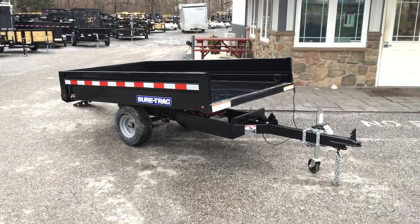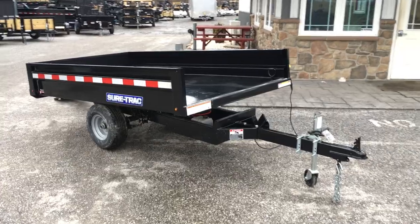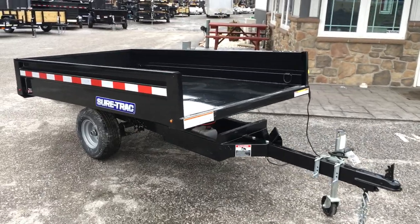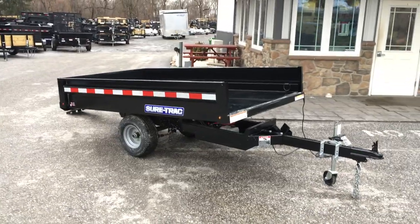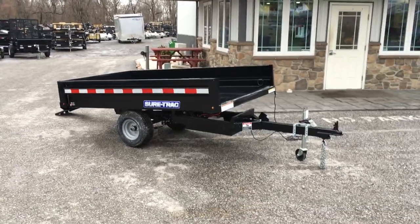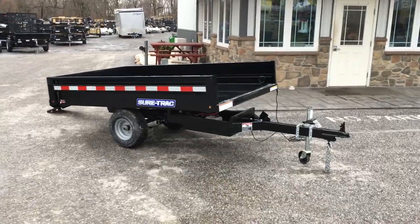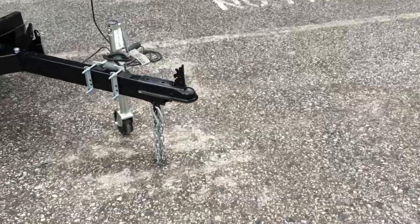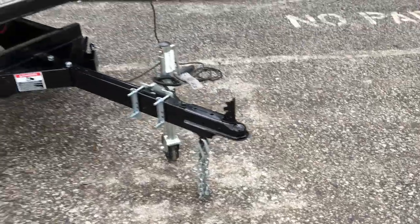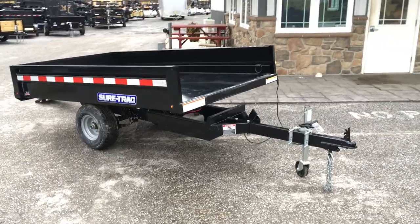As of the first quarter of 2018, something like this is running about $2,150 — prices will vary by area. The unit weighs about 1,000 pounds empty and gives you a legal payload of 2,000 pounds plus tongue weight. It takes a two-inch coupler and a four-flat plug. It's got built-in safety chains up front. Everything on this is self-contained; the only thing you'd need to supplement is power.